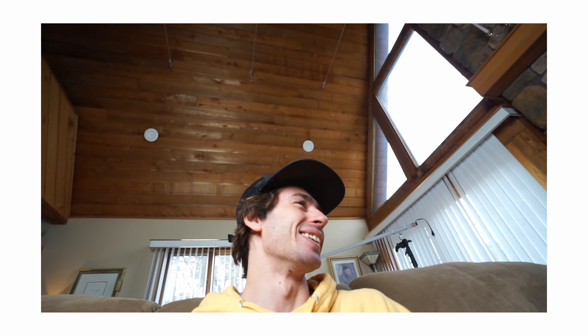It is real bright, but it's like soft. It's not like crazy harsh, but I still don't want to look at it.